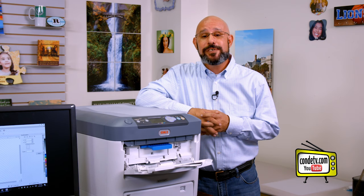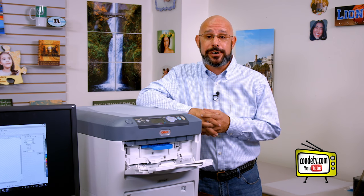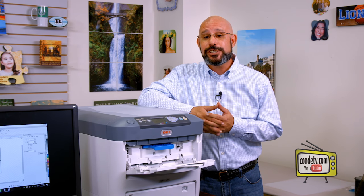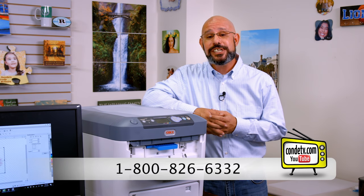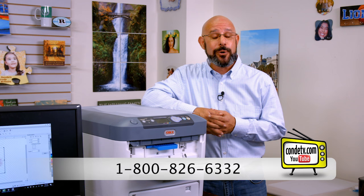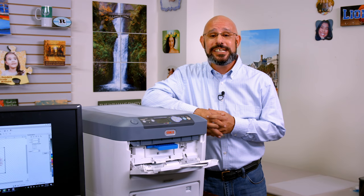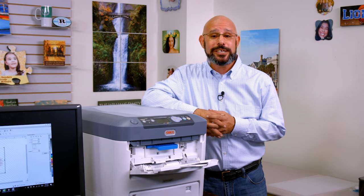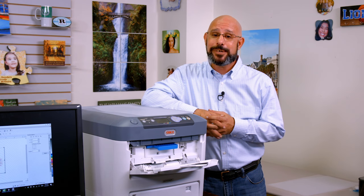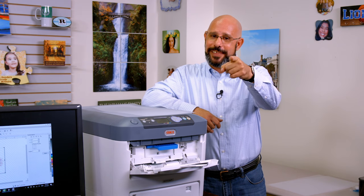I hope you found this video useful in regard to how to set up an oversized sheet to print through the Oki white toner printers. Should you have any questions or need any additional information, don't hesitate to contact us directly at 1-800-826-6332 or visit our website at www.condé.com for more information. Make sure to continue to tune in to Condé TV for more instructional videos regarding these transfer papers and the white toner systems. Until next time, I'm Doug DeWitt, your transfer paper product manager here at Condé Systems — my time is up and I thank you for yours.